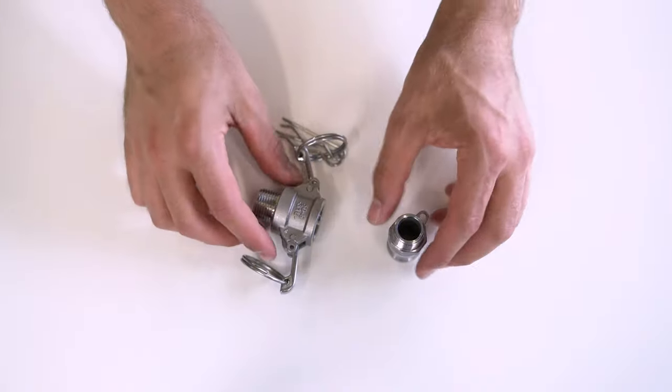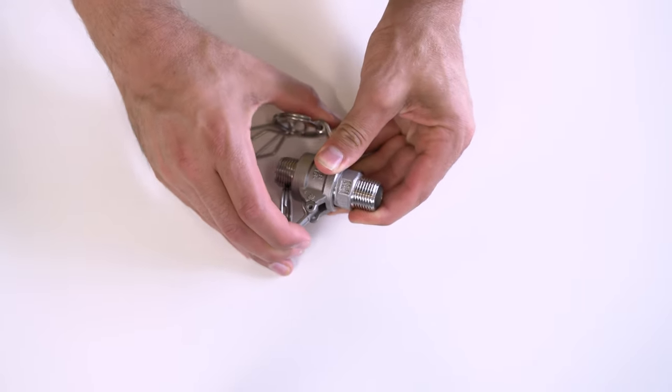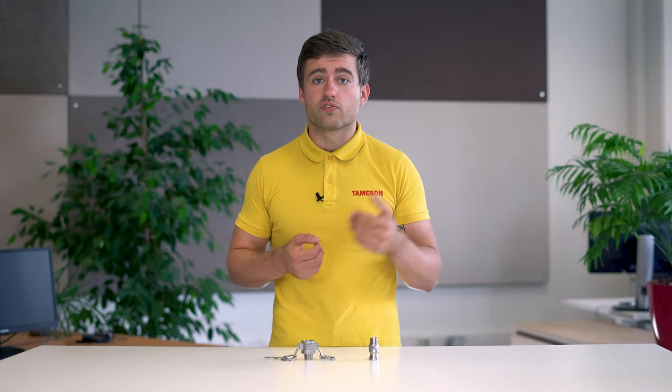Camelok couplings are lever-arm type couplings. The coupling plugs are pushed into the coupling socket, and to connect, the two levers need to be simultaneously closed. This ensures that the grooved plug is consistently pushed down onto the seal, guaranteeing a leak-proof assembly.